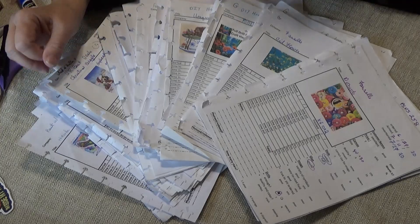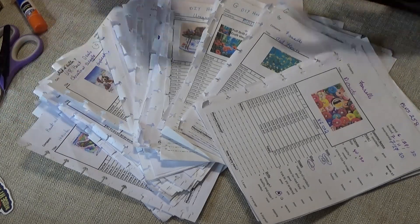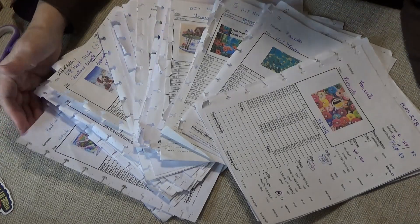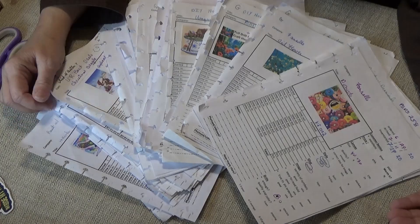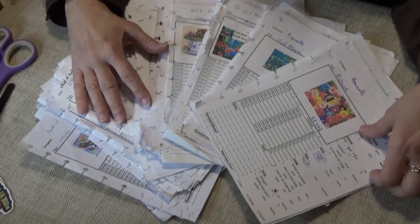Hi divas! I was asked by a couple of our subscribers if I could go over my inventory sheets one more time, maybe make it into a simpler form. I have blank inventory sheets available for you by clicking on the link to the diamond painting file in my Google Docs.